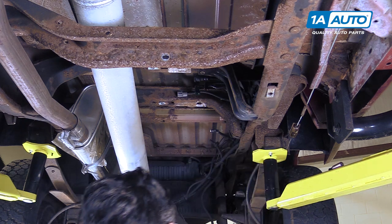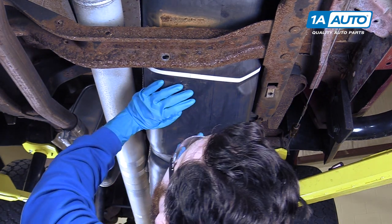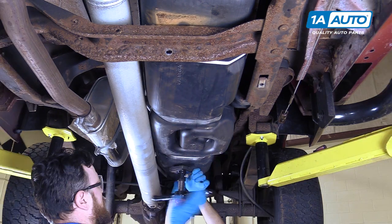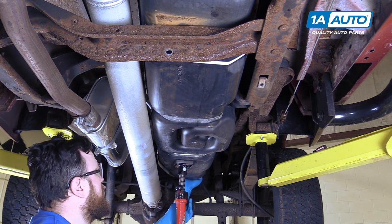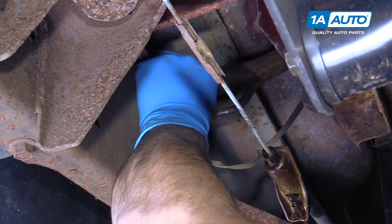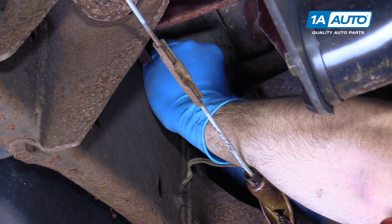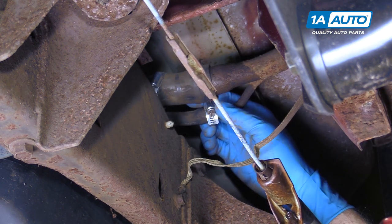Reinstall the gas tank with the front end going over the crossmember first. Slide it forward and send your filler neck tubes over the frame. Once the front end is over the crossmember, have your helper set up your jack or screw jack and support the back half of the tank. Reinstall the filler line hoses onto the filler neck. Once your hoses are reconnected, slide the clamps back onto the ends and tighten them back up with your 8-millimeter socket and ratchet or your flat blade screwdriver.